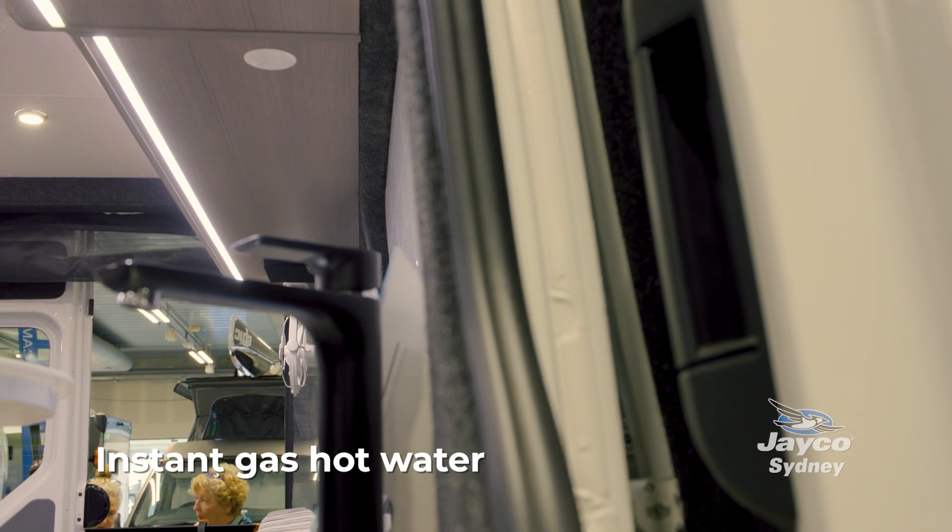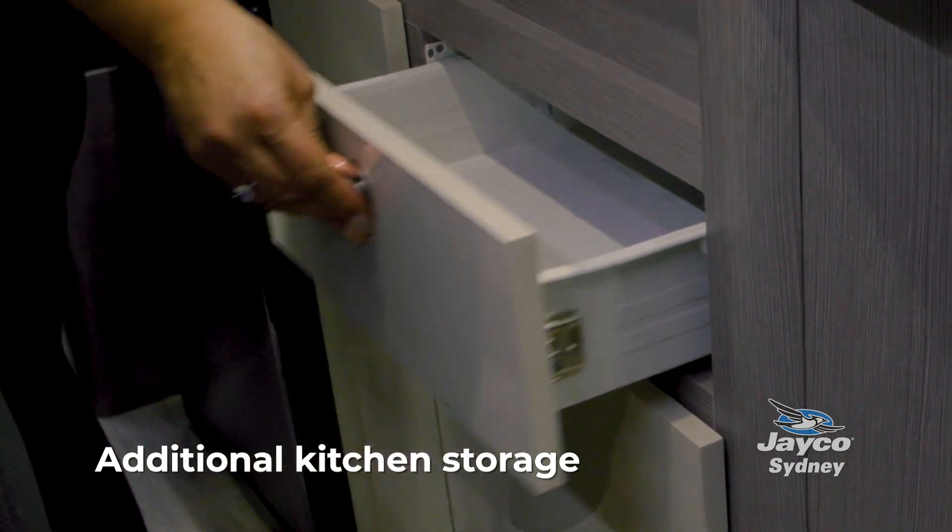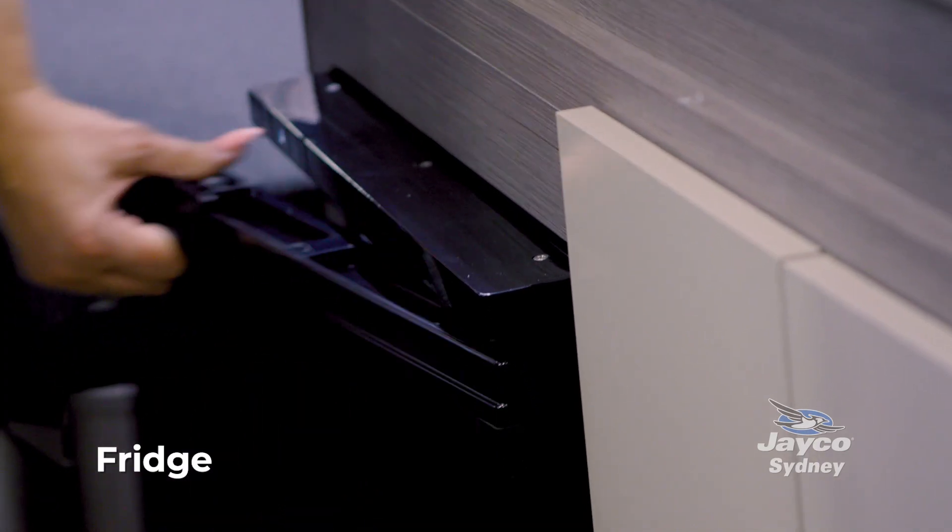This unit comes with instant gas hot water and lots of extra storage for all your kitchen utensils. It also comes with a microwave and a small fridge.